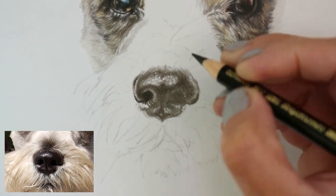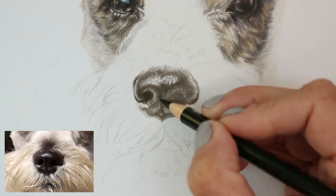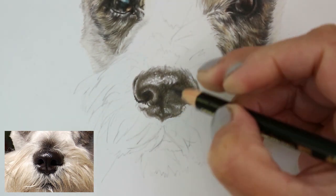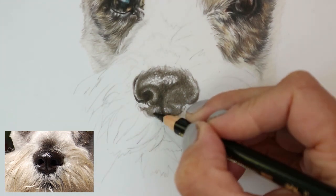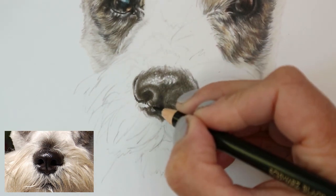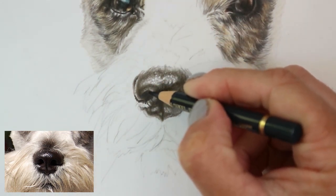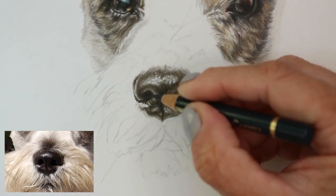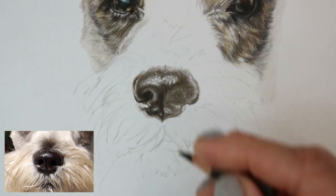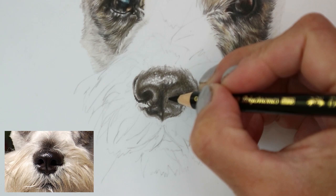That gives it a 3D look as well. There are some really dark parts in the center; there's usually a line all the way down the middle that tends to join to the top of the lip, so it's important to get that line in. The more you practice this, the more you'll understand how a dog's nose looks. They generally follow the same shapes and patterns — they're all different colors, but they've all got this texture, this midline, and the curved nostrils that tend to go into a bit of a spiral out to the edge.